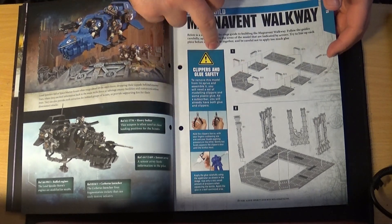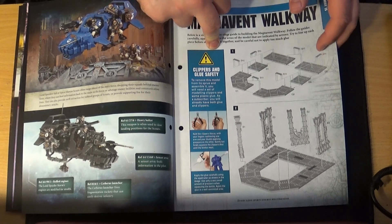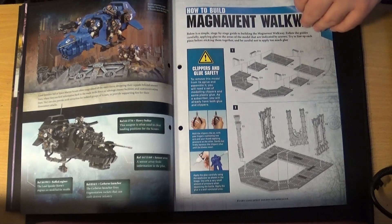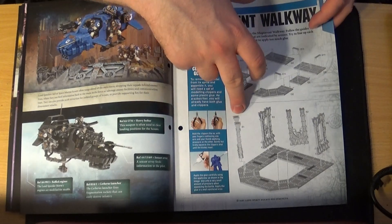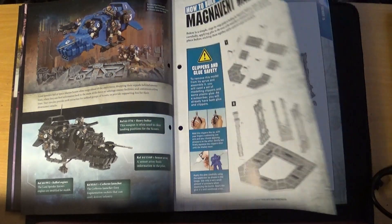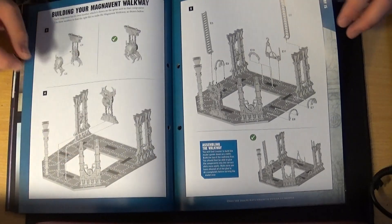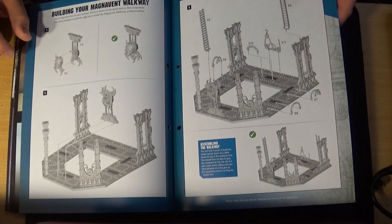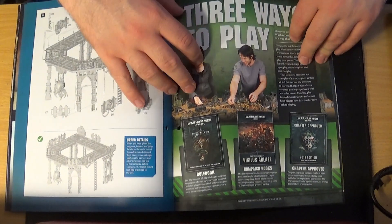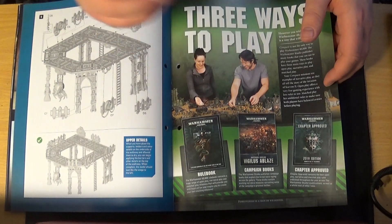Now talking about the Munitorum Walkway, which is actually spread across two issues. Some of this you can't do until the next issue — the actual struts and walkway structure can't be completed until issue 80. So in this one you've only got the straight walkway sections, which probably means they're showing you how to build it in this issue and then paint it in the next. Then it tells you about the three ways to play 40K.